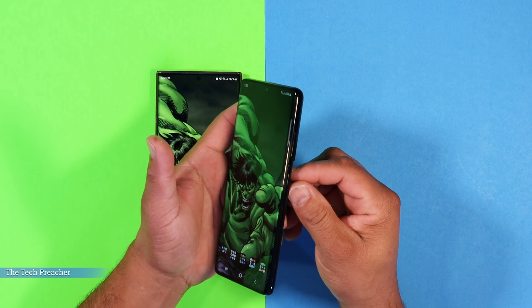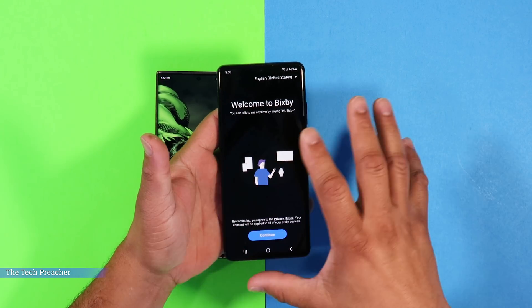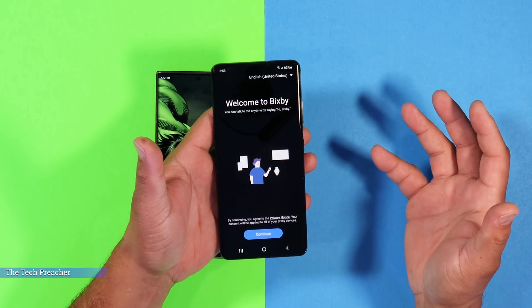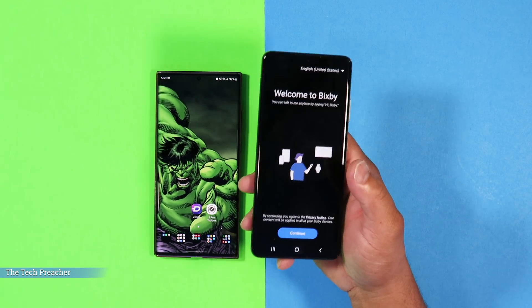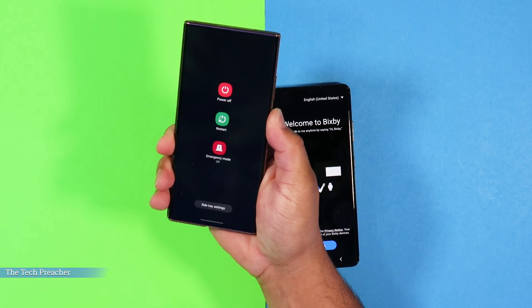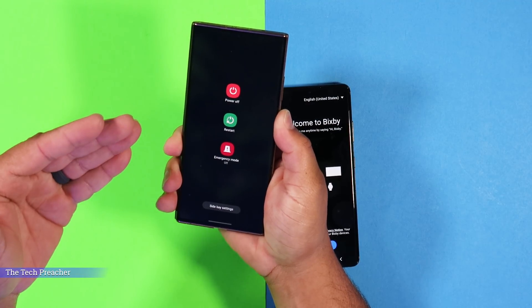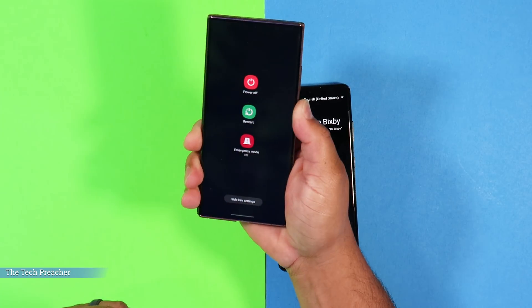This is Eric back with another video. Sometimes when you do updates, if you're playing with the device, playing games, or you have a rogue app, all of a sudden you get a black screen and it doesn't come back on. Usually people just pick up their device and hold the power button, but if you have a black screen and you just keep pressing it thinking you're going to reboot the device, sometimes it just doesn't happen that way.